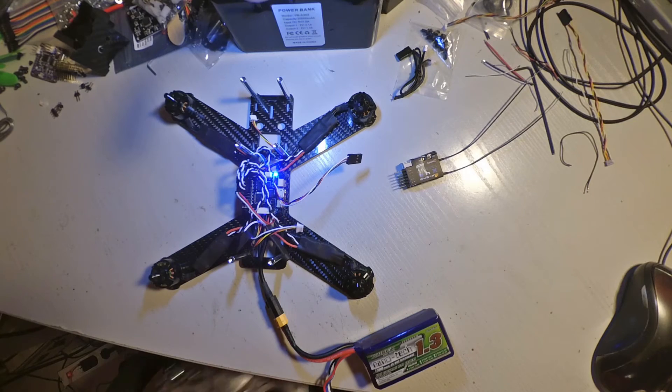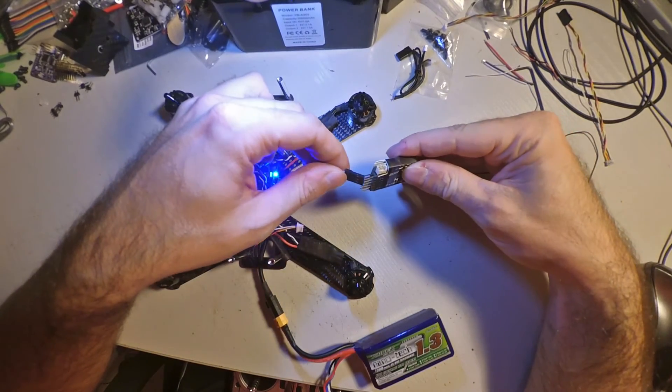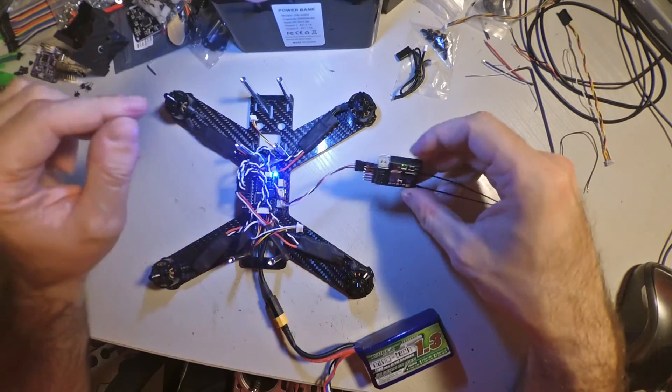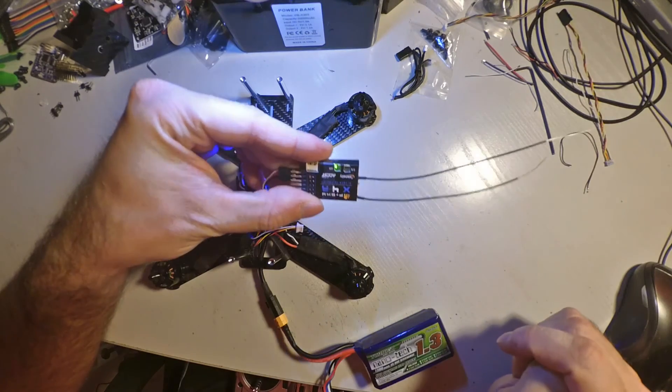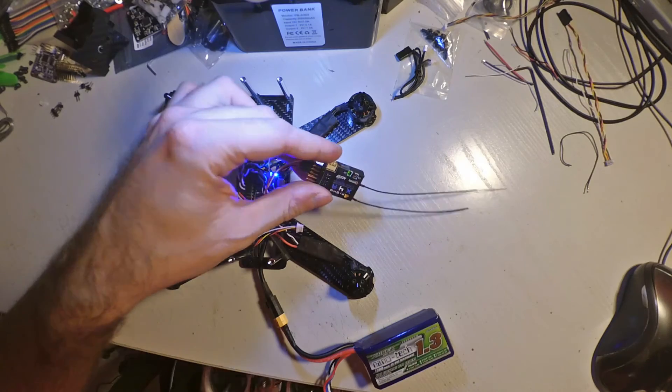Exit bind mode. After that, simply connect power again. We have a green light, which indicates RSSI critical and telemetry lost — which actually indicates that we have successfully bound.